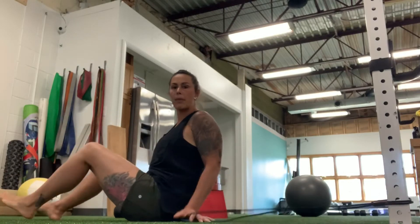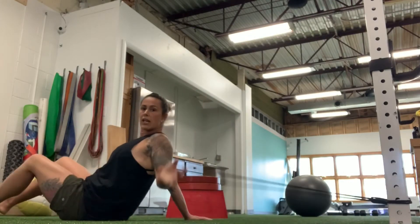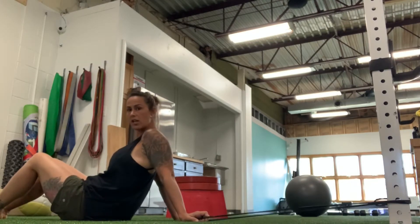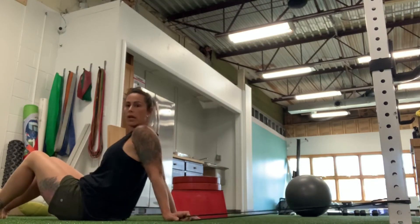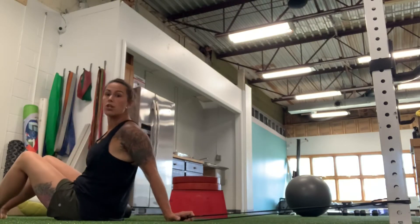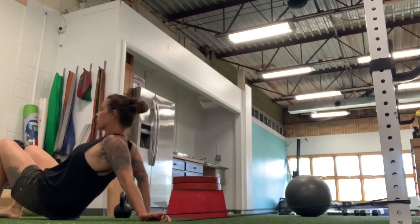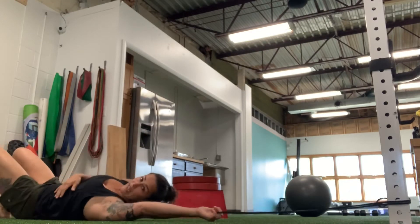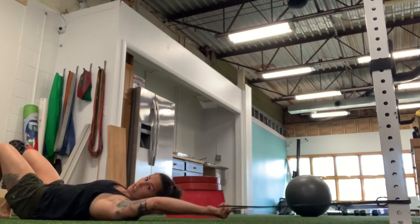For a banded lat pulldown on your back, you're going to have the band tied to something — maybe it's a heavy kettlebell, maybe it's an upright, maybe it's a squat stand, maybe it's a tree. So you're going to have it anchored to something just above your head, and you're going to lay on your back far enough away that the band is snug.